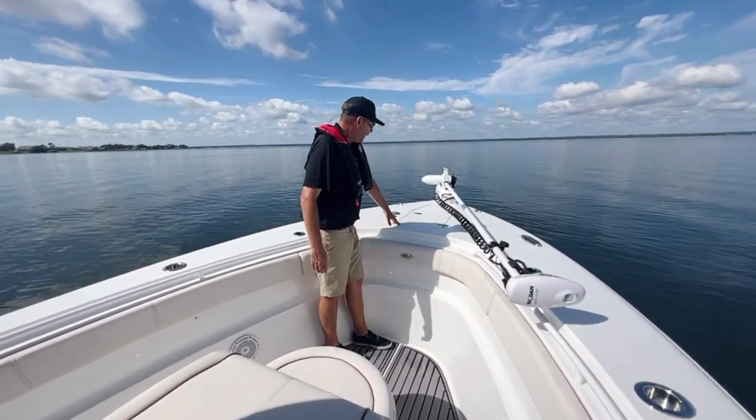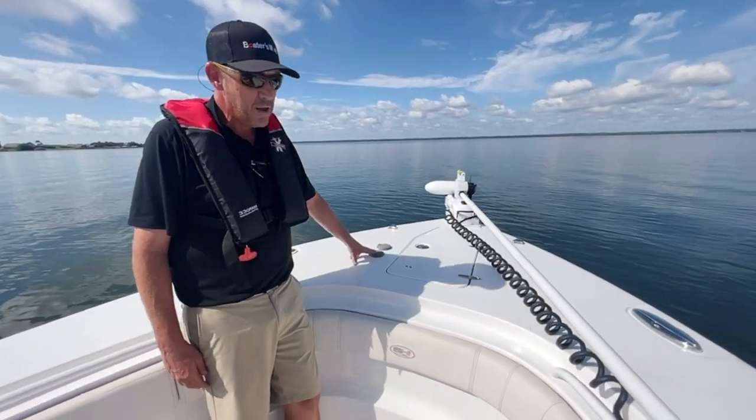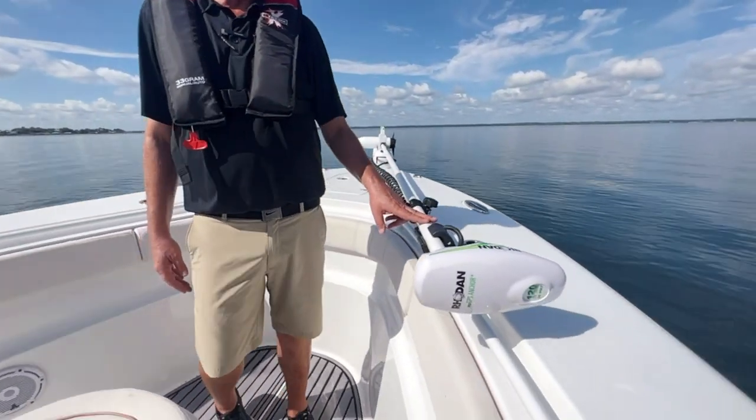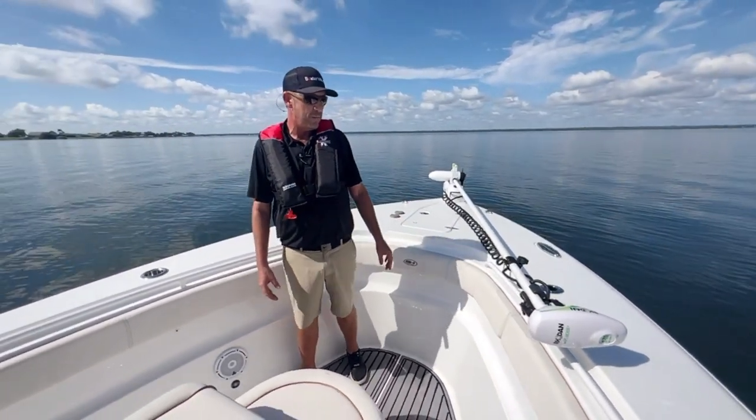Up here we have the windlass with controls at the helm and up front, as well as a Rhodan trolling motor — 36 volt, 120 inch. This thing will not cavitate. This is the right trolling motor for the boat.